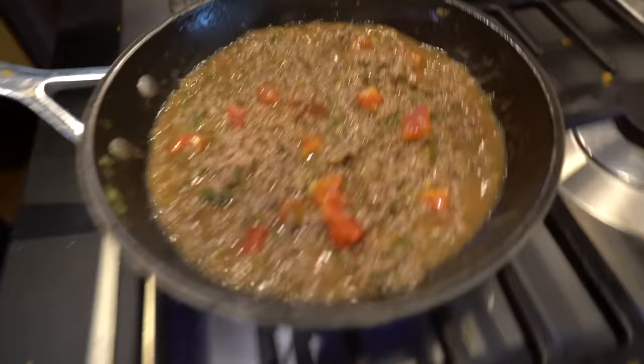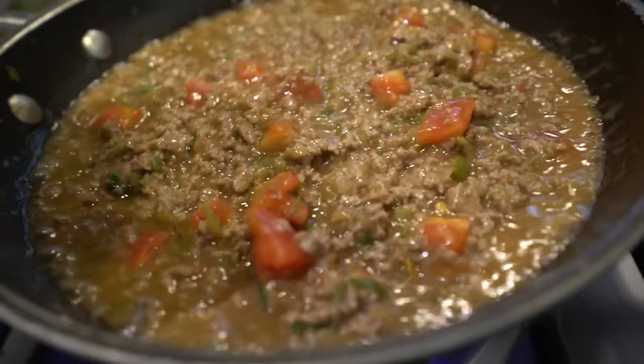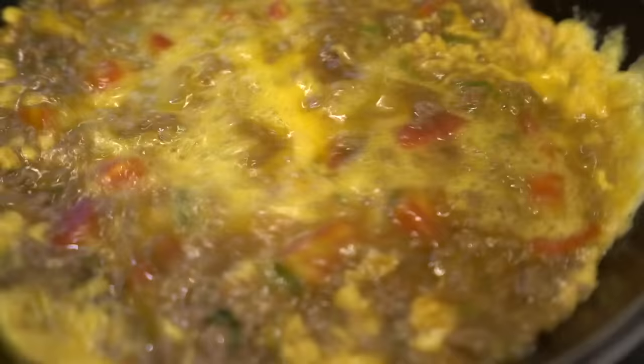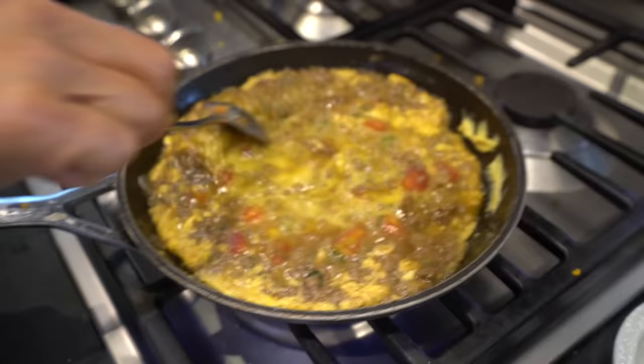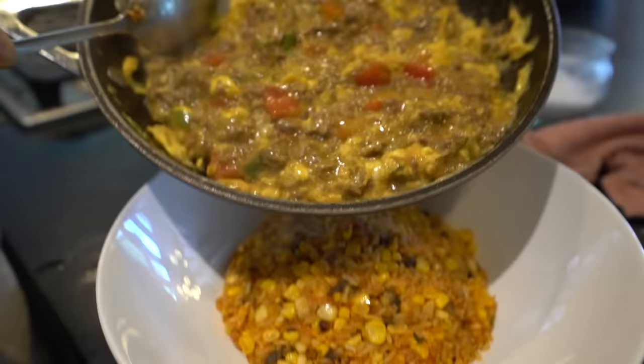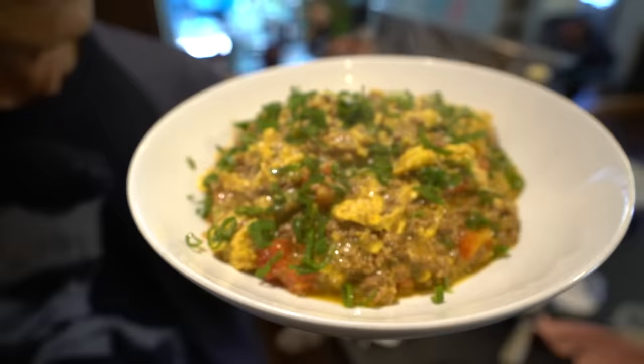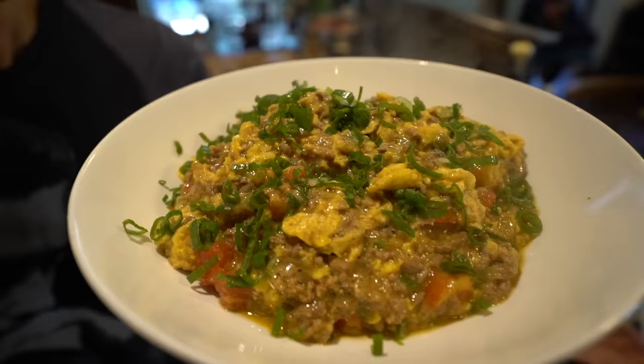The sauce is binding together, really hot, very nicely. We are putting the eggs in, a little grain of green onions, and that is my fusion garlic vegetable corn fried rice.